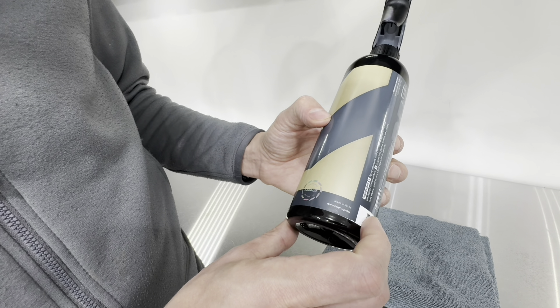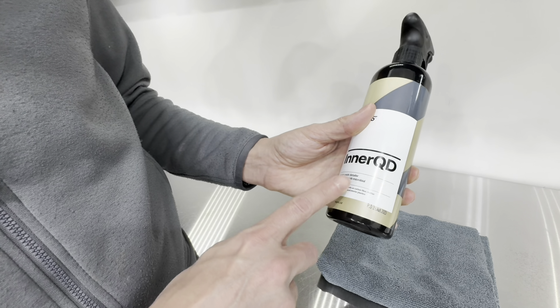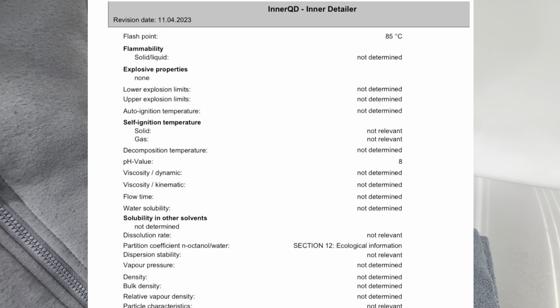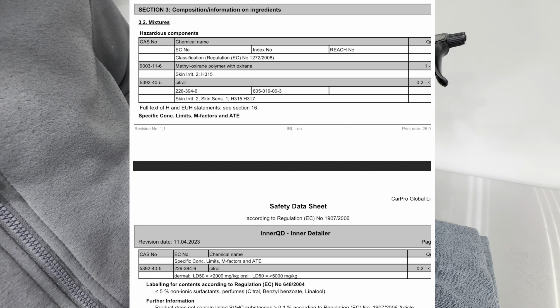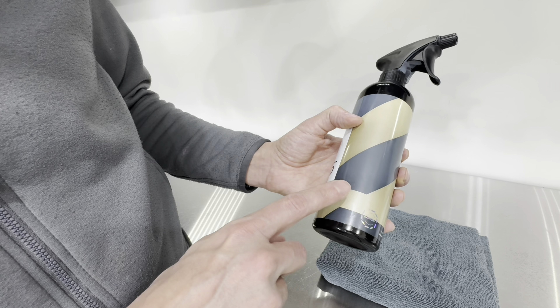I could not find any of the SDS sheets anywhere online. I had to reach out directly to CarPro, and they responded in a very quick, timely manner and provided me with the SDS sheets for this product. But I do think they need to have something on their bottles for us to have access to all their information, especially when it comes down to safety data sheets.